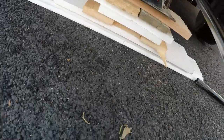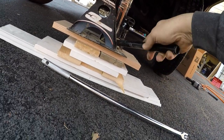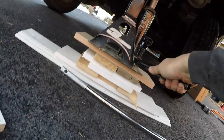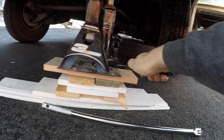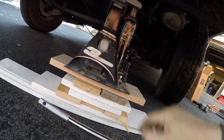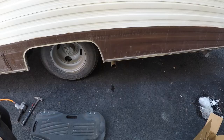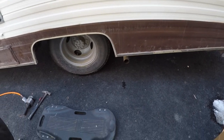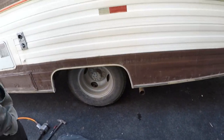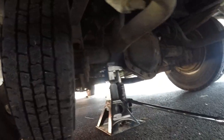I'm going to loosen this jack — I've got the safety on it sitting here, so I'll take that off. Using the breaker bar, I'll slowly let it down. There we go — loosen her up, drop her down a little bit more. Now we'll do the rears.